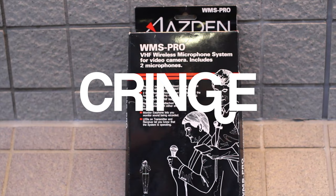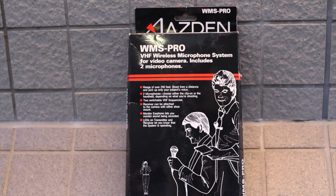What you're looking at now is the WMS Pro made by Asden. This is a VHF wireless microphone system for video cameras and it includes two microphones — the first being a lapel mic called a lavalier mic, and also a handheld microphone. This is designed and sold by a US-based company, Asden Corporation from New York, and it's manufactured in Japan. This is a great bang-for-the-buck product and is considered the best-selling wireless microphone system of all time. I couldn't find it in Japan so I had to order it online when I went back to the United States to visit my family in New York.